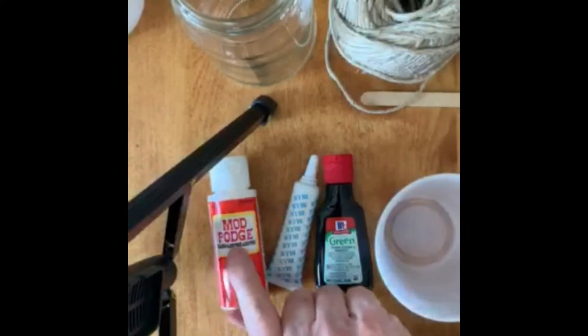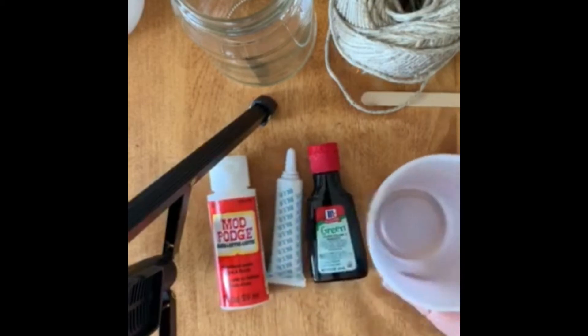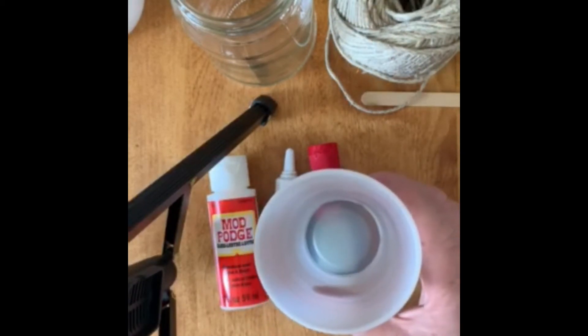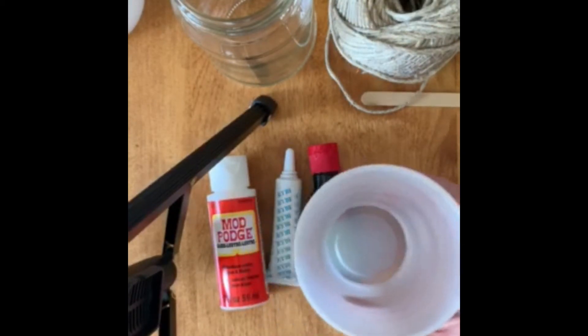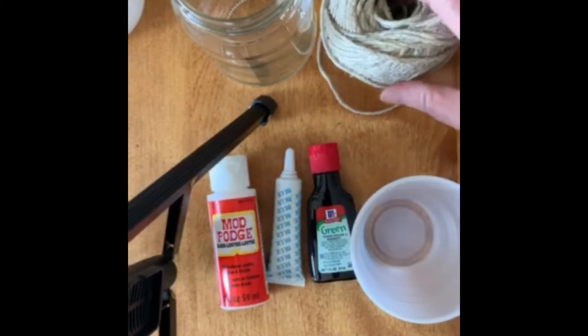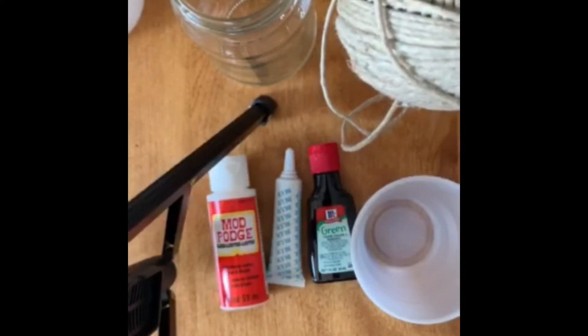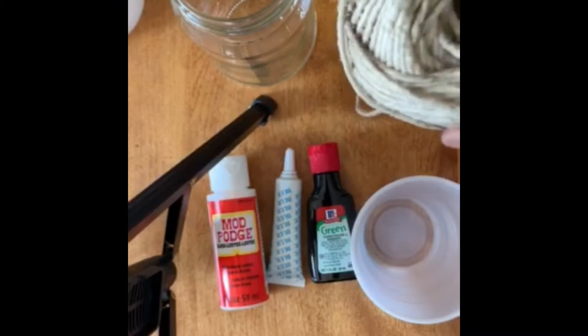You're going to need Mod Podge, food coloring, something to stir the food coloring and the Mod Podge together in, something to stir it with, and twine that's really thick to decorate the jar after you're done.